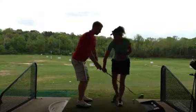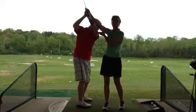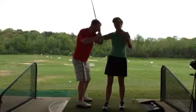When we started off, Ryan was getting very, very steep with his left arm. You can see how it was coming up very high and actually getting even steeper coming down. So the result, of course, was a slice.